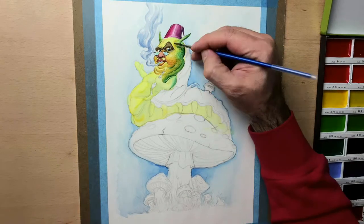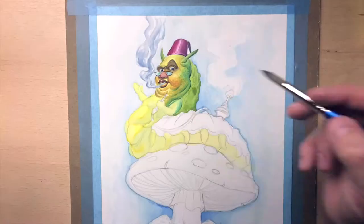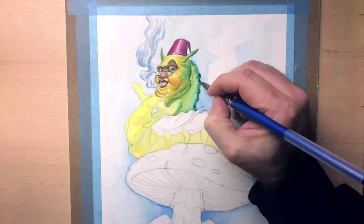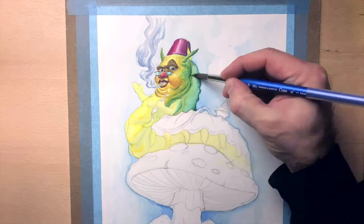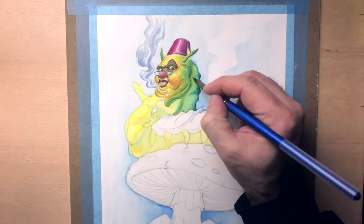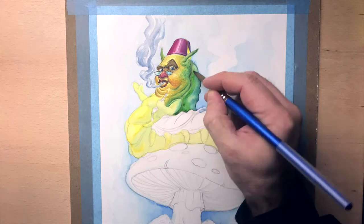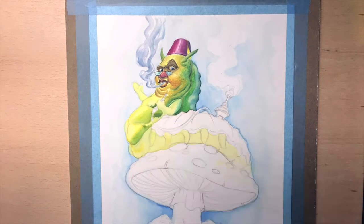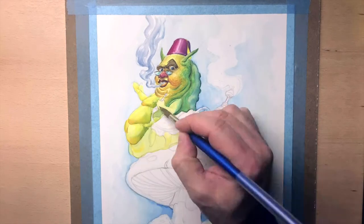I used my Gansai Tambi Kuretake watercolors, and I was really surprised by how much I like them. The colors are great — very vibrant, very beautiful. And for this type of subject, I think they're actually ideal. They're really beautiful colors.